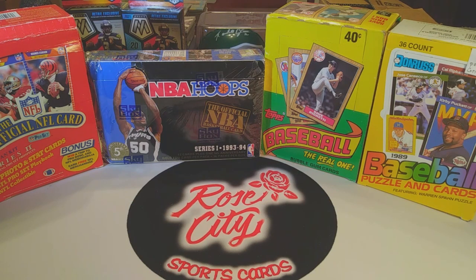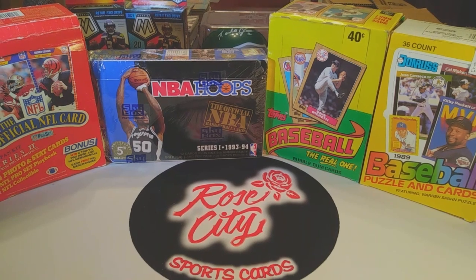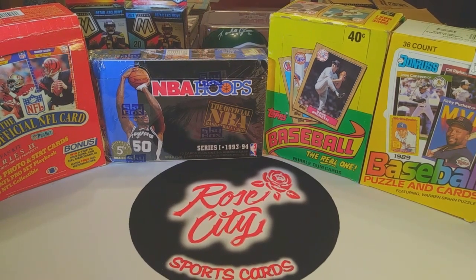We'll also have our regular scheduled programming throughout the week: product review on Tuesday, family pack battle on Wednesday, Throwback Thursday retro rip, and card hunting in the wild on Friday. Don't forget to give this video a thumbs up and let me know in the comments what you thought of the retro boxes we got from the card show. Best of luck to all of you in your card hunts and pack rips — Rose City Sports Cards, we're out.